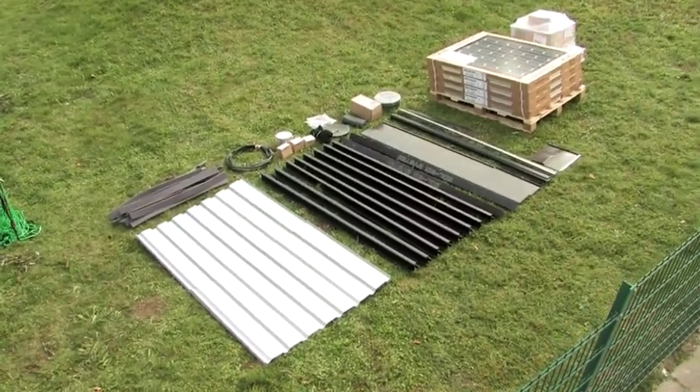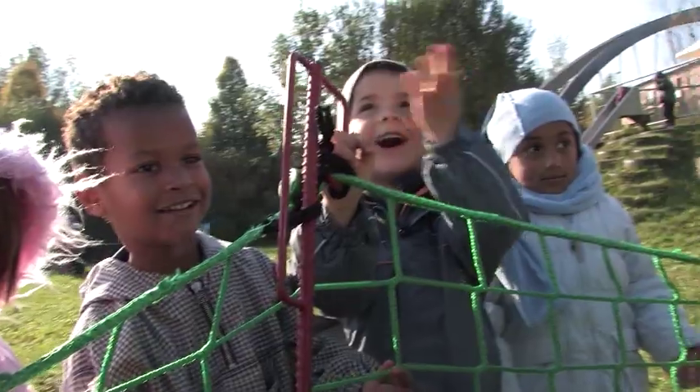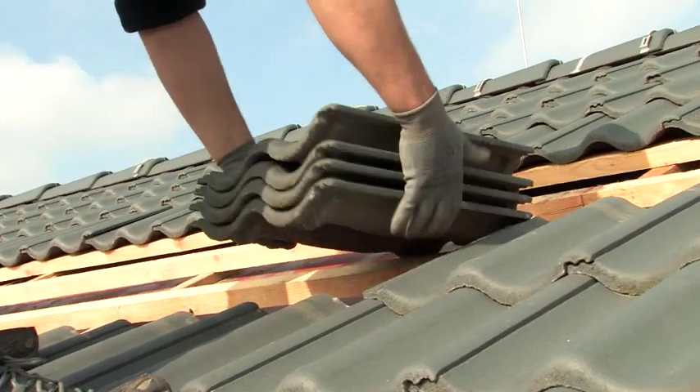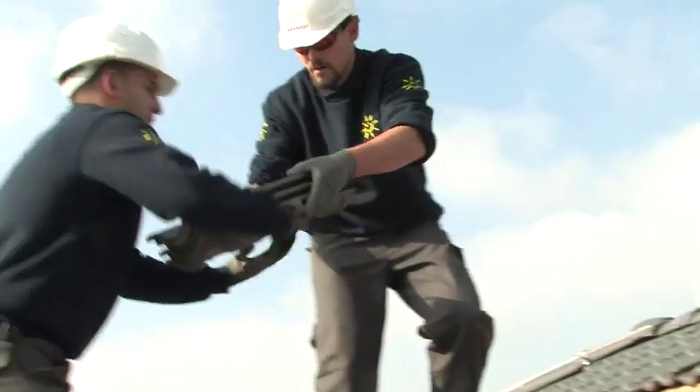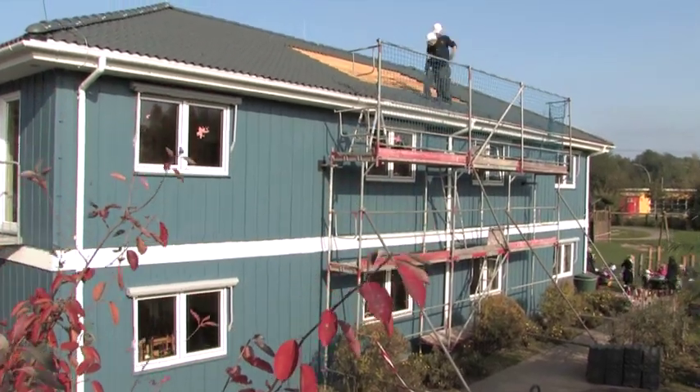The Sharp PV Kit not only looks great, it's easy to install too, and produces green energy, meaning more energy independence and environmental protection. The first step is to remove the pan tiles in order to prepare the substructure for the Sharp PV Kit 1.44i mono.